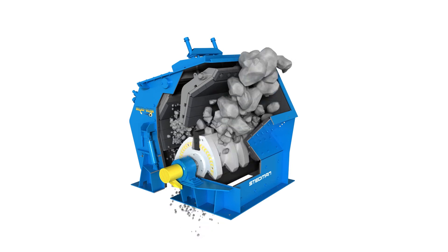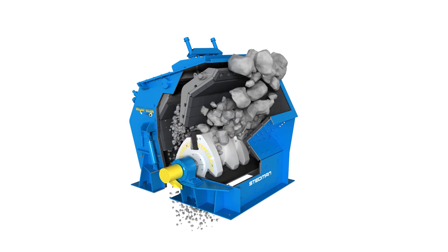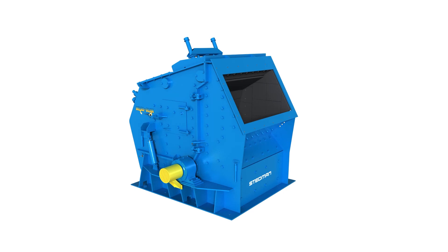The Megaslam has no screens or grates, allowing oversized or uncrushable material to exit the machine easily. Call Stedman today for all your size reduction needs.